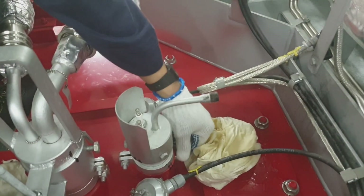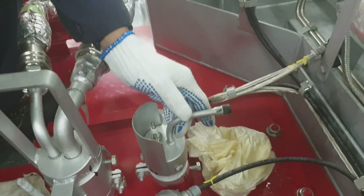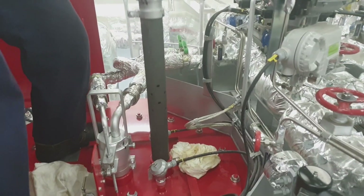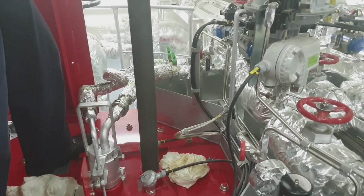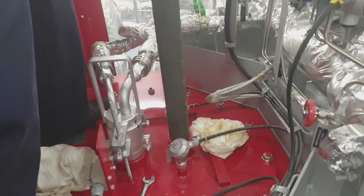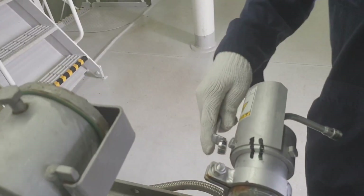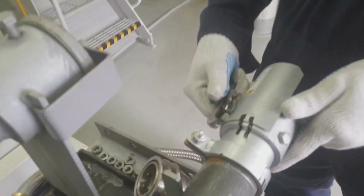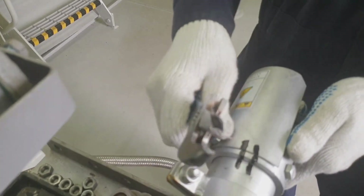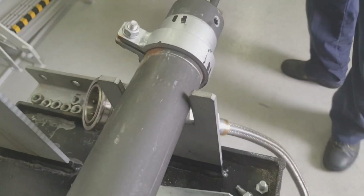Now we have to slowly draw out the pilot burner assembly. As you can see guys, I draw it out together with the assembly of the pilot burner just to protect the pilot burner itself. Now we have to detach the pilot burner from its casing and slowly pull out the pilot burner.